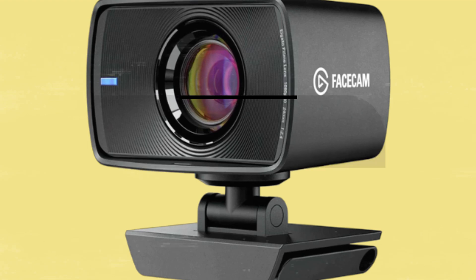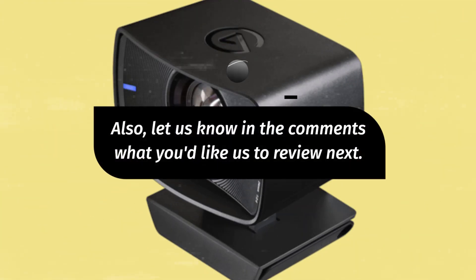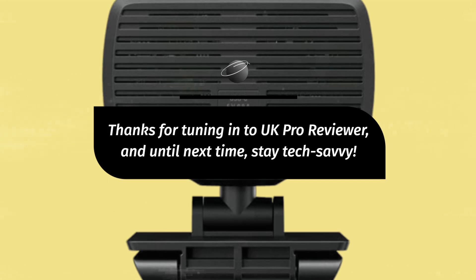If you found this review helpful and informative, don't forget to give us a thumbs up and hit that subscribe button below for more in-depth tech reviews. Also, let us know in the comments what you'd like us to review next. Thanks for tuning in to UK Pro Reviewer, and until next time, stay tech-savvy.